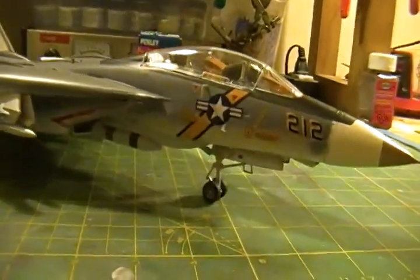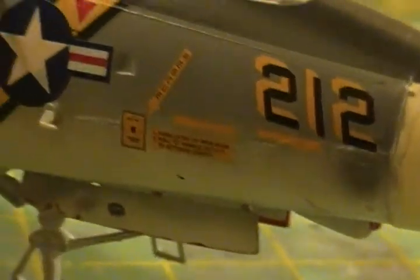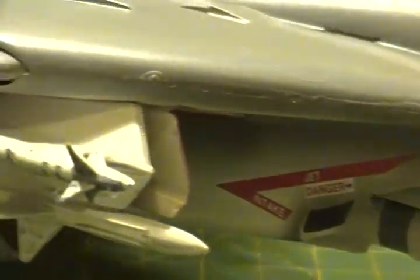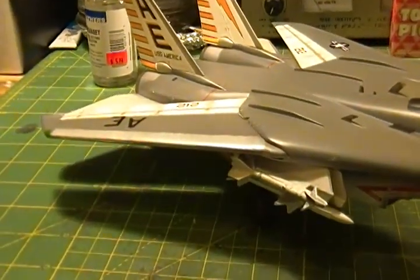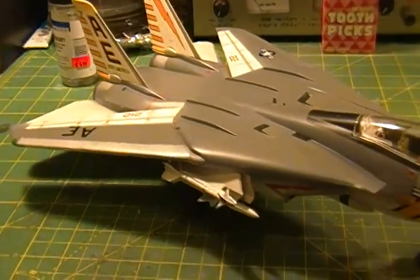I used the airbrush to get the faded effect along the bottom, and that was a first for me. I tried that and it worked out well.